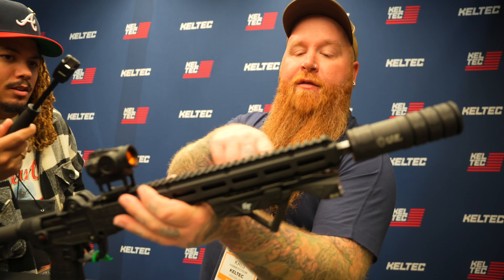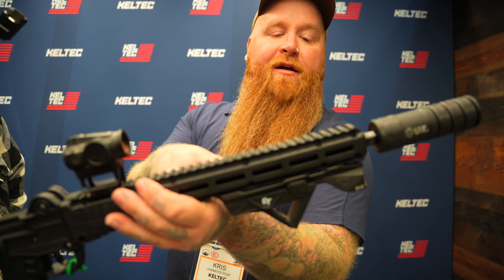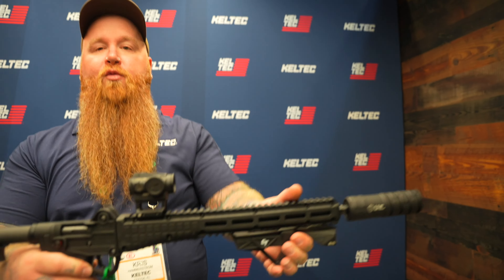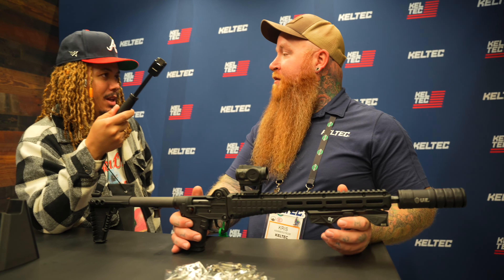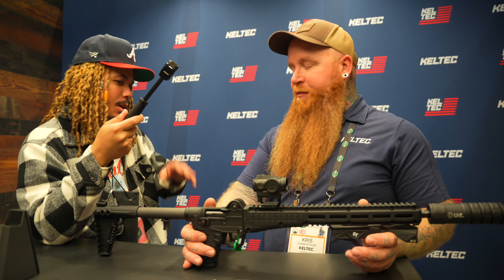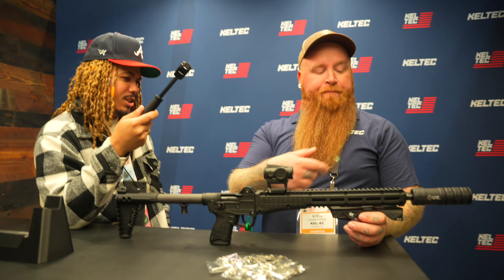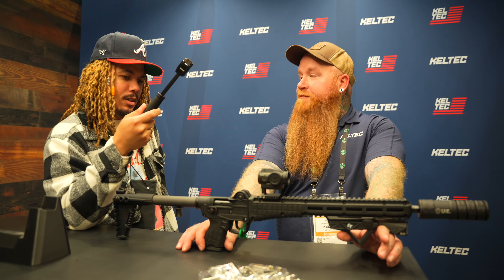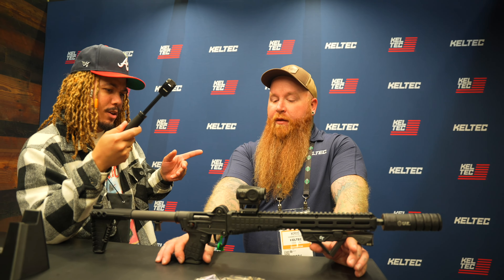Three-position adjustable stock. The handguard is slightly different — a little bit longer, and they removed the front sights on it, so you get a better grab. The Gen 1 had no M-LOK, Gen 2 had some, and Gen 3 has a little bit more slots with that slightly longer handguard.